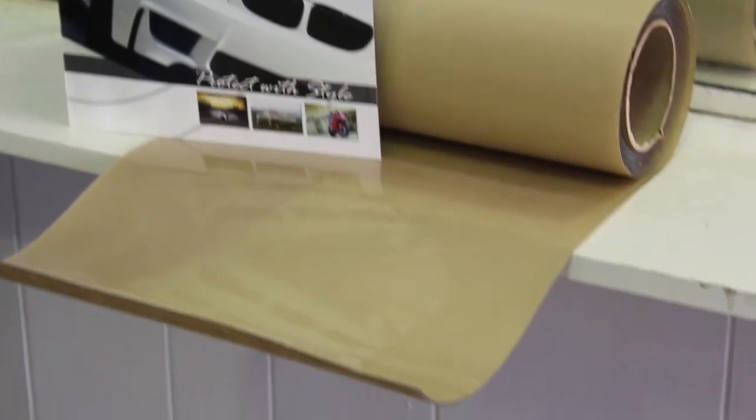The fog lights of this car are pretty much non-existent, and if you're lucky enough to locate just one of these glass replacement fog lights, it could cost you thousands of dollars. A protective urethane film like this one is a great solution to protect these lights.